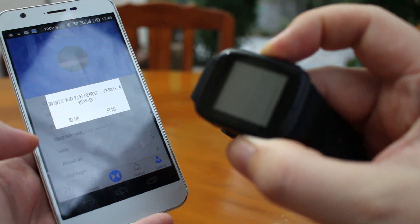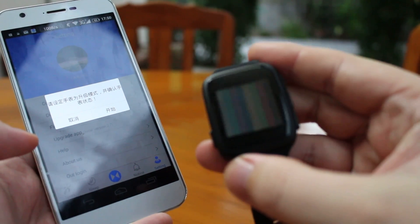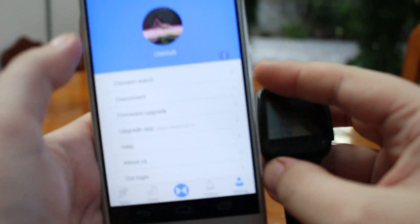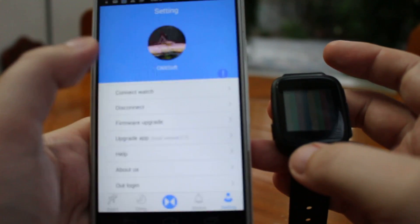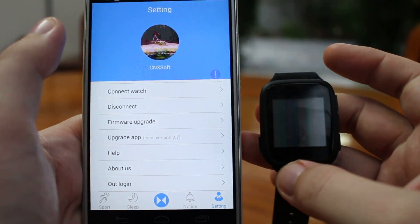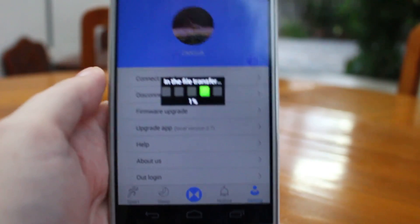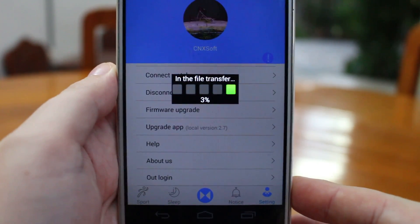Now on the watch, you turn it off. Then you press the middle button and the on/off button together. You will see a kind of rainbow screen appear. Now you can press Start on the watch — that's the right button — and the watch will turn red.